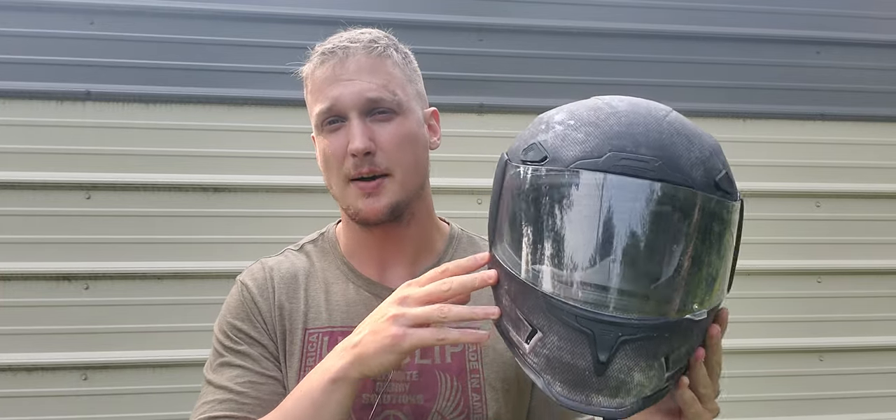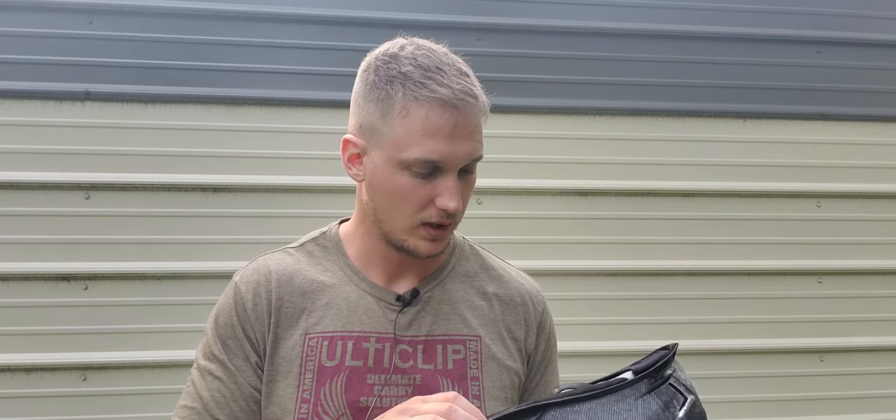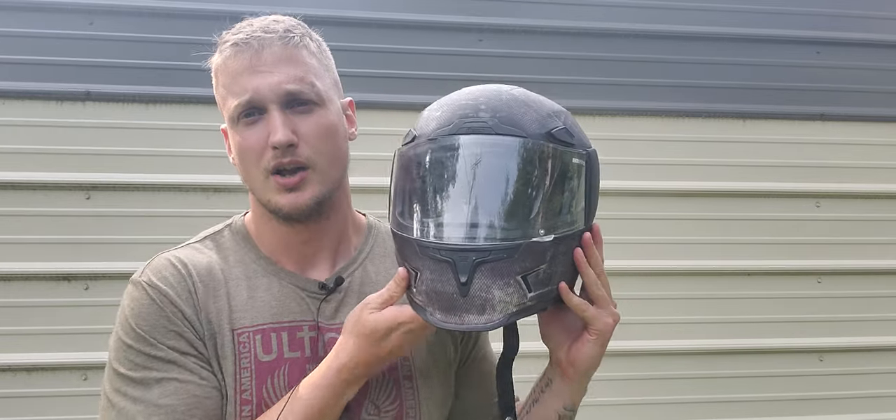Hey guys, I'm Jacob. You're watching the Prepper's Bunker Outdoors. This is going to be one of my motorcycle videos. Today I'm here to talk to you about the Icon Airframe Pro Construct. I've had this helmet for about six months, though a lot of that time it was sitting in the box brand new, waiting to be used. I've rode with it about a thousand miles. We're going to talk about my overall impressions, the build quality, the return process, the warranty process, and about RevZilla, the company I bought it from.